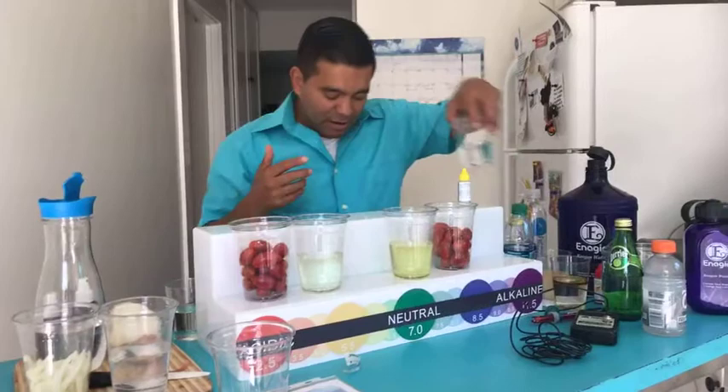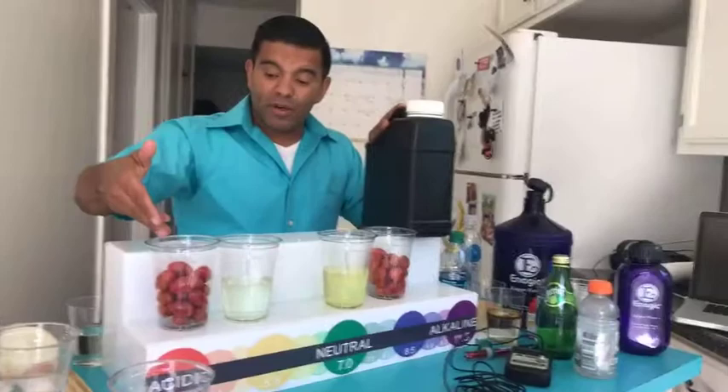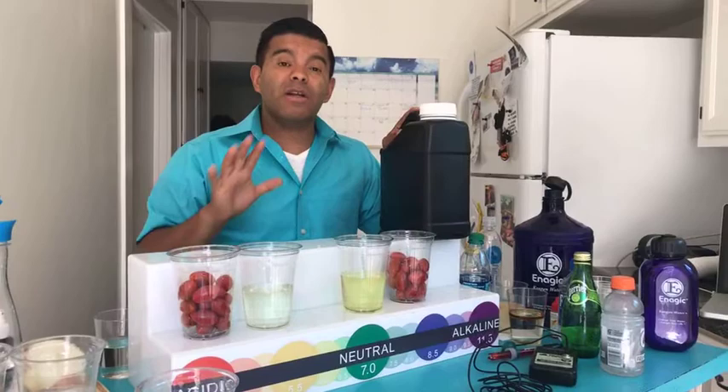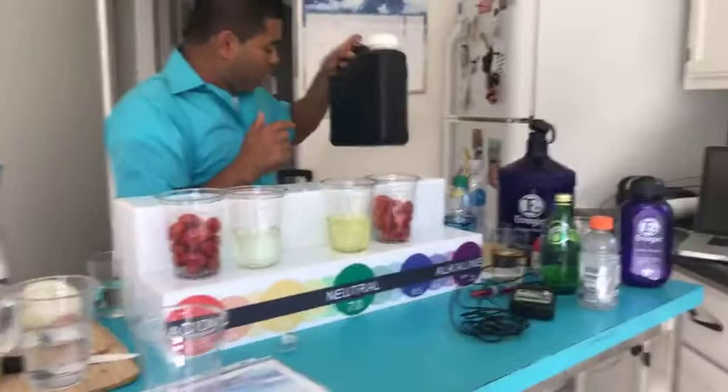The 11.5 water — we use it to wash our clothes. This is a stain remover. You saw what it did to the fruits and vegetables — it took all the crap out. I cleaned my car seats with the 11.5. So no more chemicals — we're living in a chemical-free environment at our home, which is something I was always looking for. Thank God for the SD501. This is the other water that the SD501 produces.